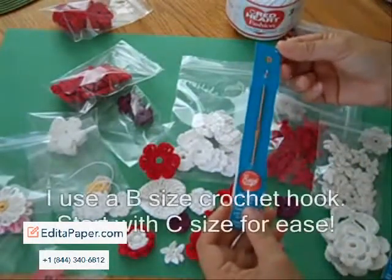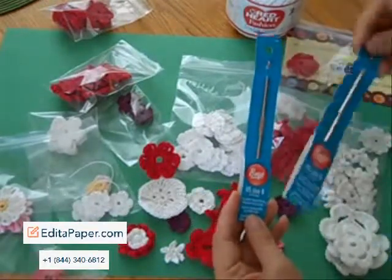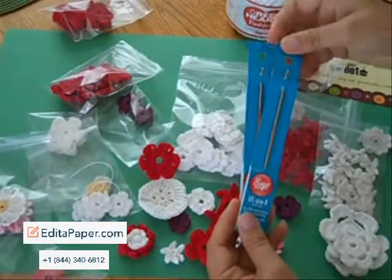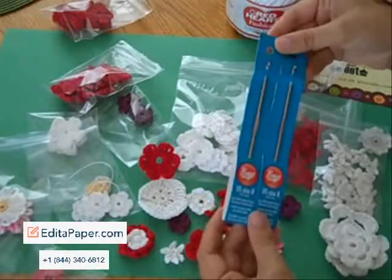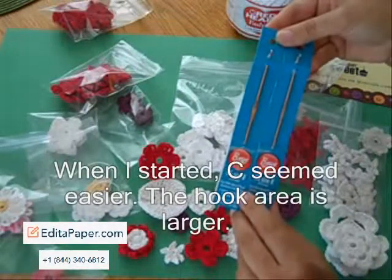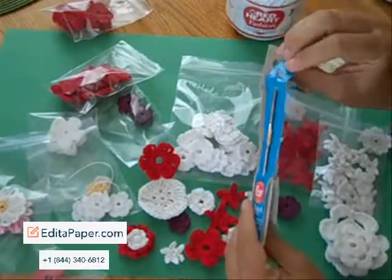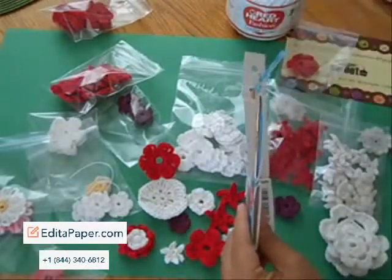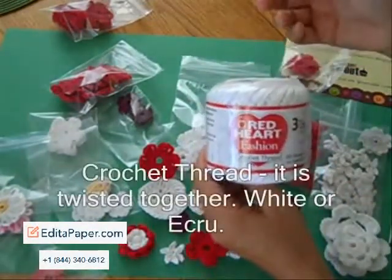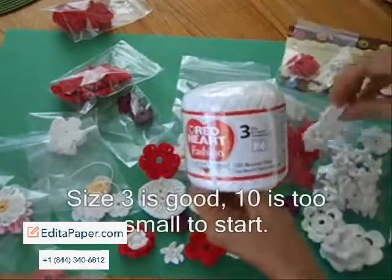I now use a B size crochet hook, available at Walmart for $1.30. I keep a couple on hand because they can get lost pretty quick when you're running around town. I didn't start with B's — I started with size C, and I recommend starting with size C. Buy your B, but start with your C because it's a little bigger in the hook area, and when you're just starting you won't get as frustrated. For thread, I recommend white or the Ecru size 3 — this is a bigger one, and this is the size that will get you the larger flowers.